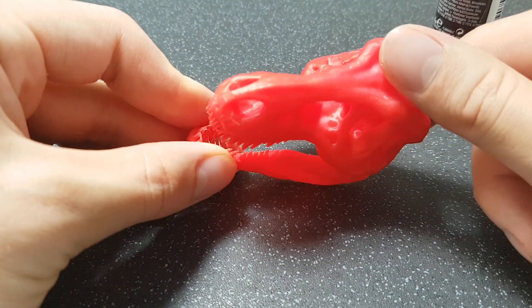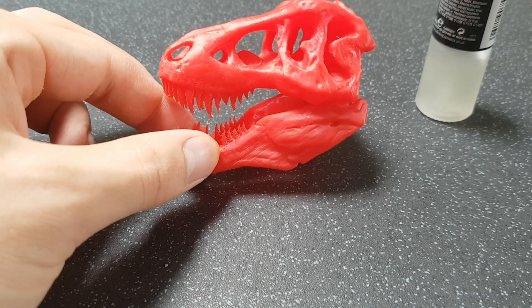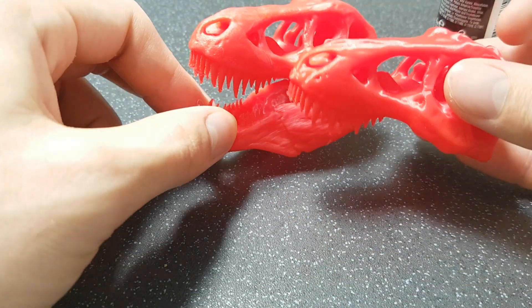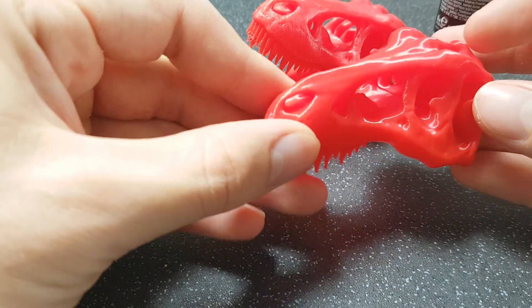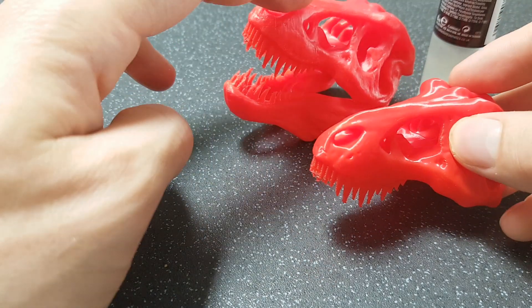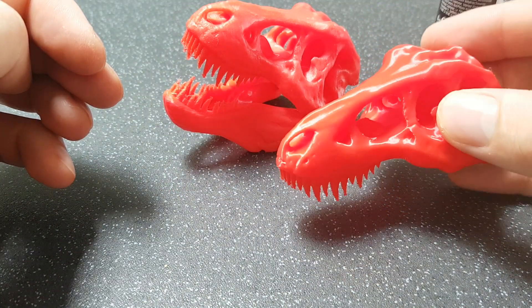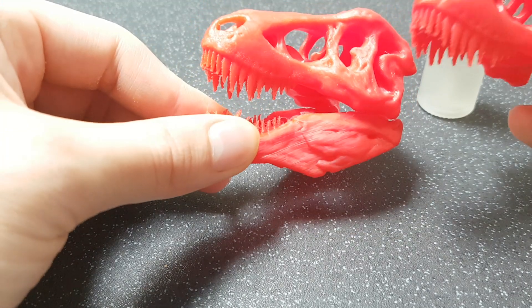It looks a lot better with just one coat, and one more layer would probably eliminate most of that layering. On the head there's not too much layering visible, so it's not bad at all. Just to show the difference, I printed the head again without adding any ethyl acetate. As you can see the difference here — this one does look quite smooth but the reflection, sometimes it can look good because it almost looks shiny, but it kind of makes it look almost wet. Whereas this one with the ethyl acetate makes quite a big difference.